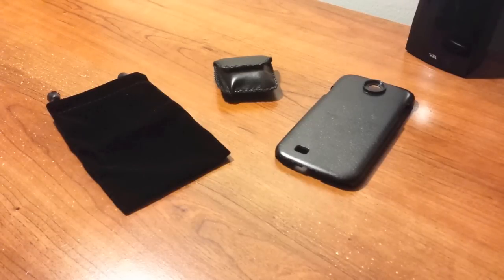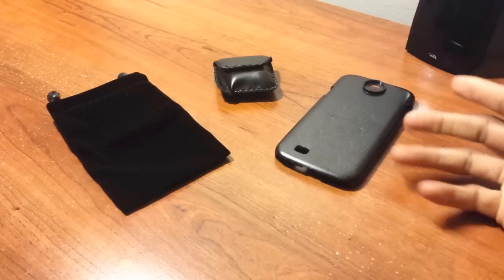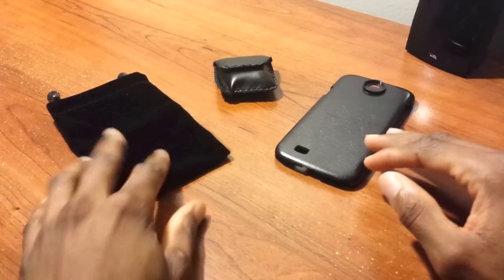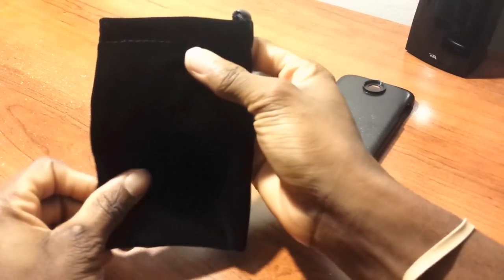Before I continue, I am recording this video with my Samsung Galaxy S4, so I won't be able to show you directly how the microscope looks. Pictures will be on our website next week with the full review. Anyway, let's continue — here's the fox leather pouch.